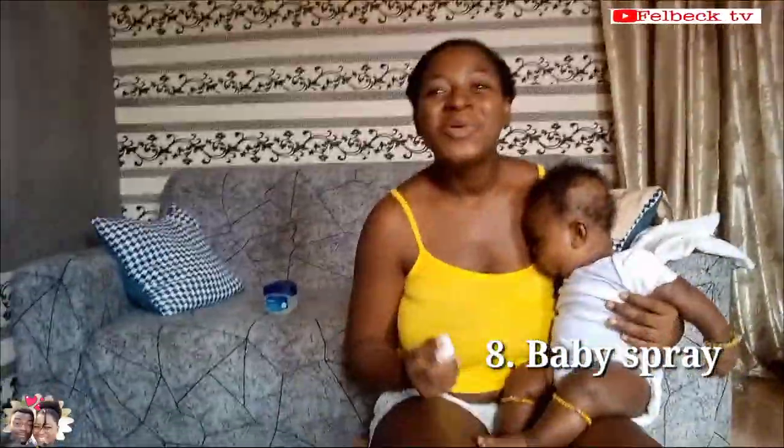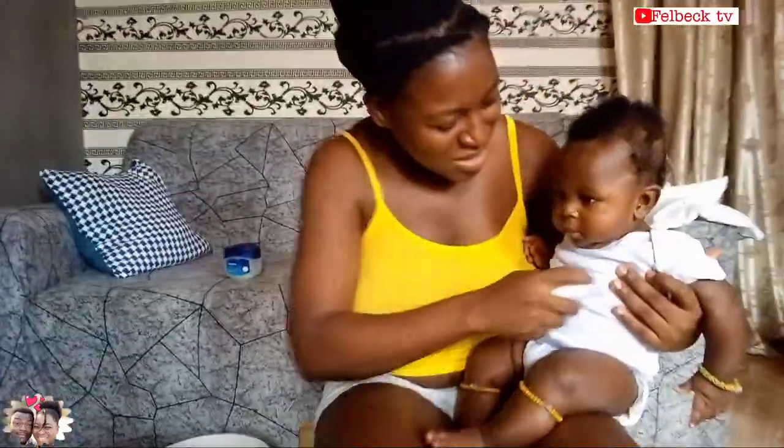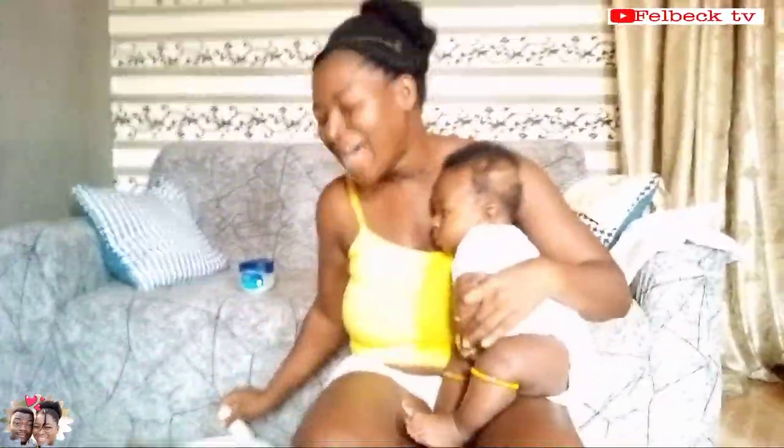My mom would always say that babies have to smell nice. She likes spraying baby after the bath even when baby is not going anywhere. When somebody comes and takes baby, baby has to be smelling nice — she can use this whole bottle to spray baby for one day! She says if she takes your baby and your baby is not smelling nice, she'll give your baby right back. So she'll get a cologne and baby is smelling nice.